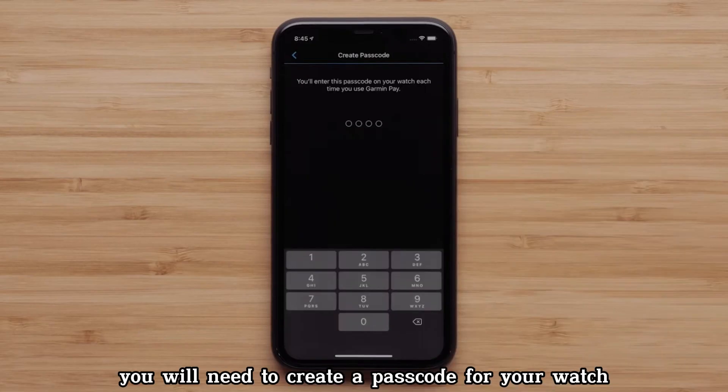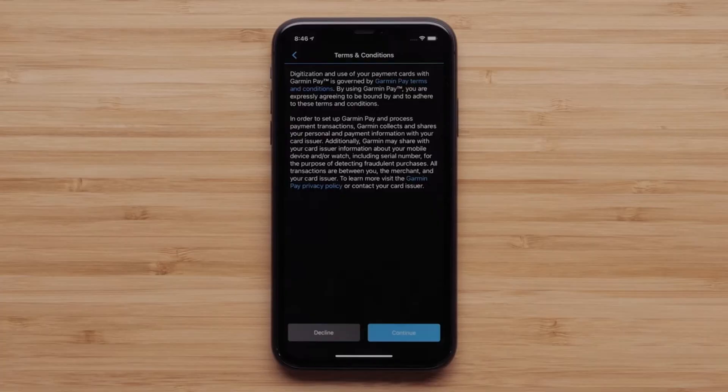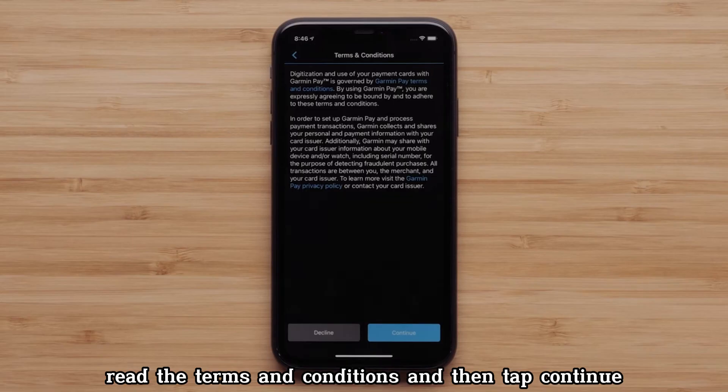You will need to create a passcode for your watch. Click on MasterCard, read the terms and conditions, and then tap Continue.